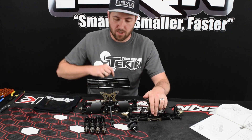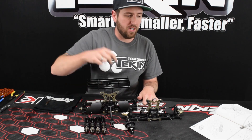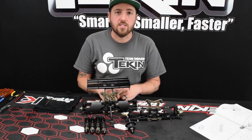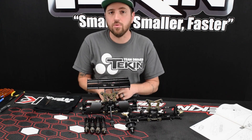Smooth sailing so far. We've got our front clip finished, our rear clip finished, our shocks all assembled and oiled, and our center differential ready to go in the diff carrier for the chassis. So we're going to bust the chassis out, put the center diff carrier assembly together, and get this thing to roller status.